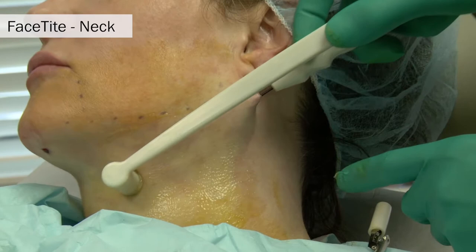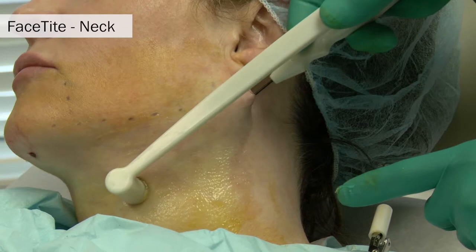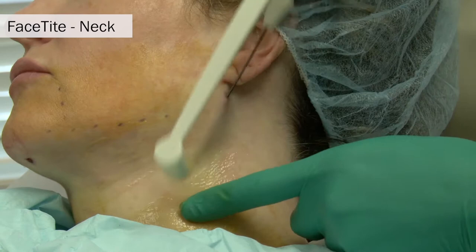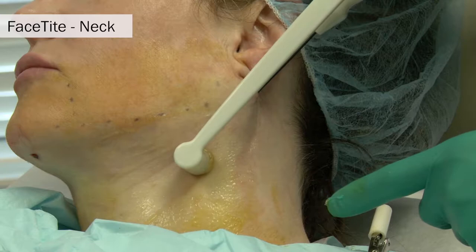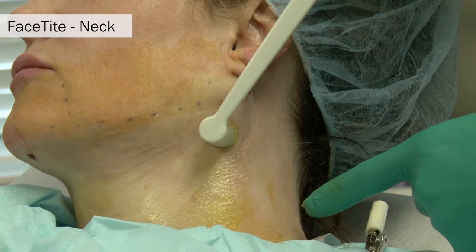While the skin is pinched between these two probes, you can see the surface probe riding along the top of the skin while the underlying probe is advanced in a radial motion to treat the lateral neck and jawline. One of the unique and important things to know about this device is that the energy is passed unidirectionally — simply from the deep electrode to the more superficial electrode — not being sprayed in all directions, only in that single direction.